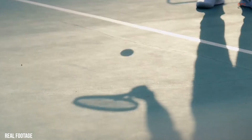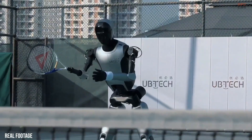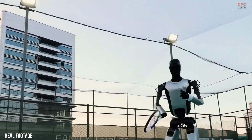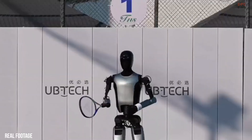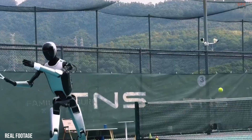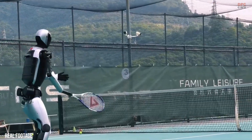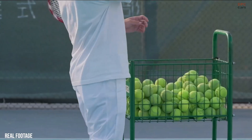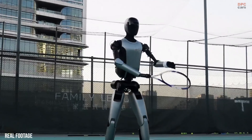Every swing, step, and adjustment is designed to show control, balance, and real-time decision-making in a dynamic environment. What makes this demonstration feel different is how natural the movement looks. The Walker S2 does not simply react — it reads the ball trajectory, adjusts its stance, and times its swing with purpose.